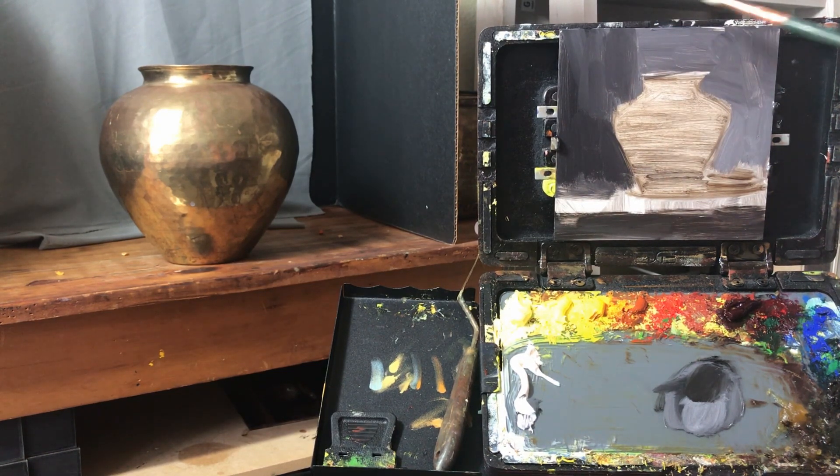The background color right now is just ivory black and white and I've got my drawing started for the brass, so we can get right into how to paint brass.